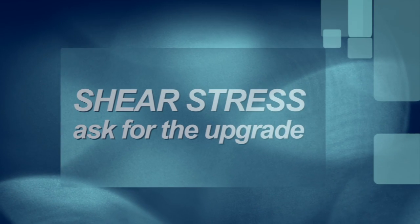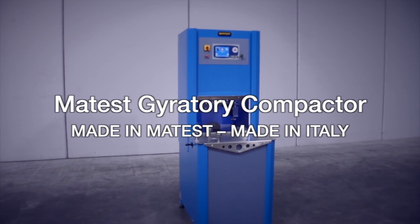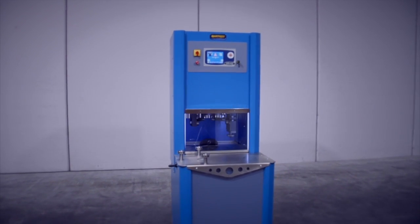The Matest Gyratory Compactor can also measure shear stress — ask for the upgrade. Our Gyratory Compactor is made in Matest, made in Italy.